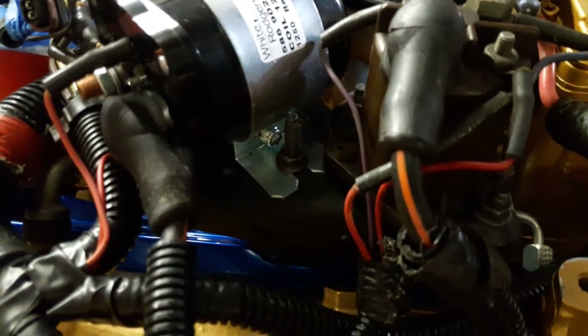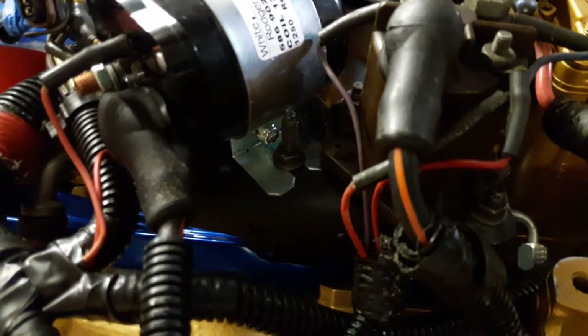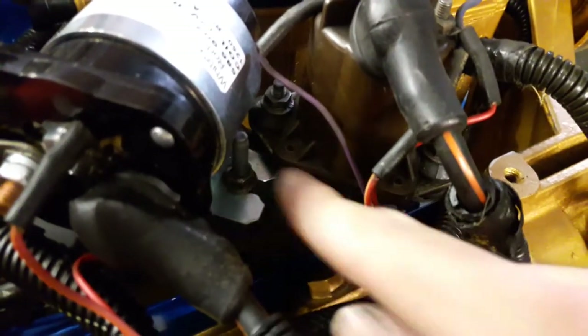It's a bunch easier with the engine out. There will be a lot of cursing if you had to do this inside the engine, just because of the number of times I dropped this nut and had to go fish it out from somewhere — it would only be worse leaning over the engine bay.